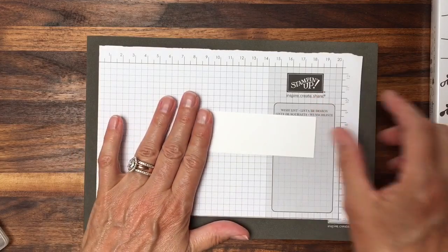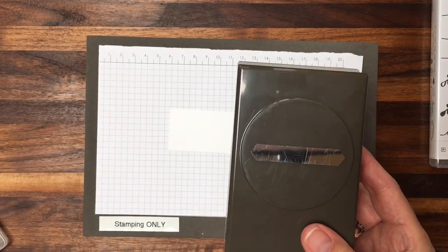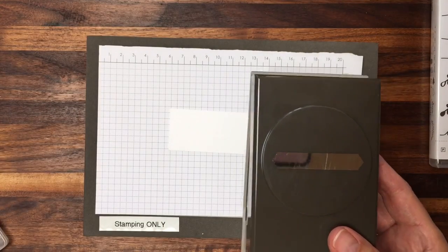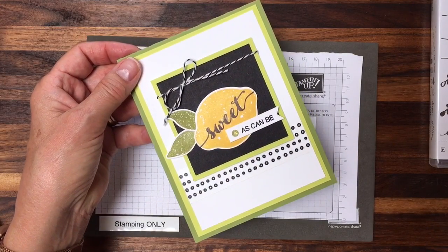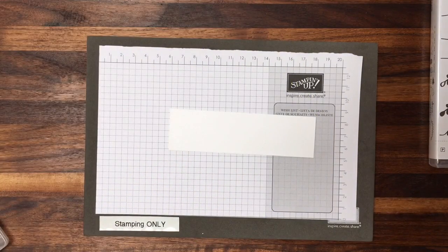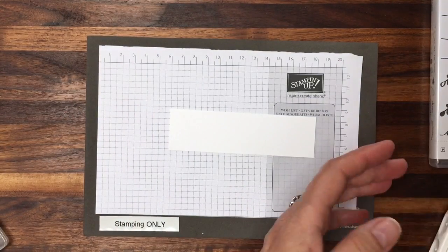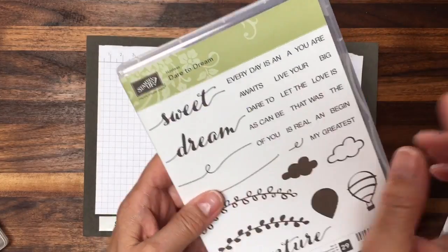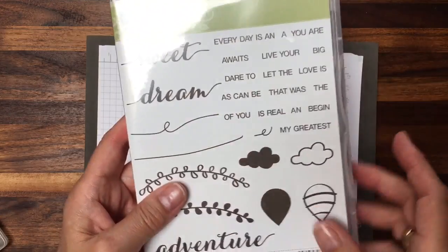I have a great tip for you today, and I'm going to be using the classic label punch. You can see how that shape points out, but you can also use it to create a little flag — let me show you how simple that is. I'm going to use some of our Archival Basic Black ink, and the stamps I used for the sentiment. On the lemon I had 'Sweet,' and then I'm going to use its little companion, 'As Can Be.'